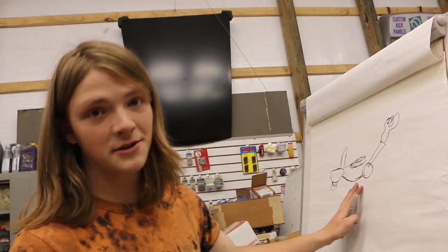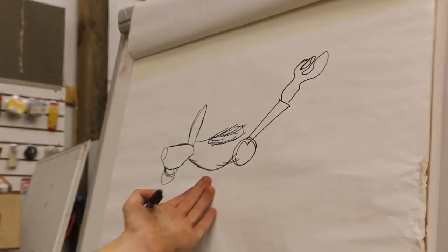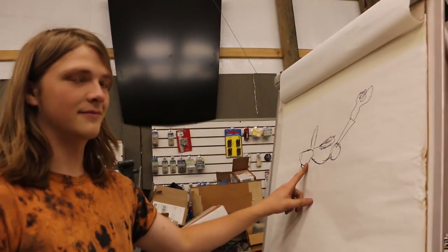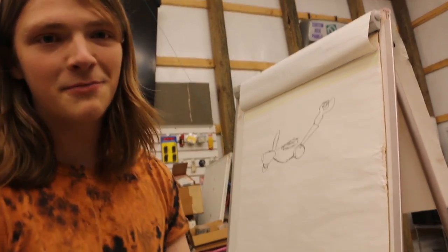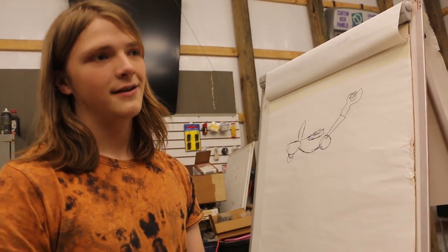So this is a pretty custom build, and we obviously have to start with a blueprint. This is what the end product of this scooter will probably look like — we got a custom front and some big old pipes in the back shooting flames. We're going to be Hennessy swapping this motor, pushing around 3,000 horsepower. It's going to be pretty sweet, guys.